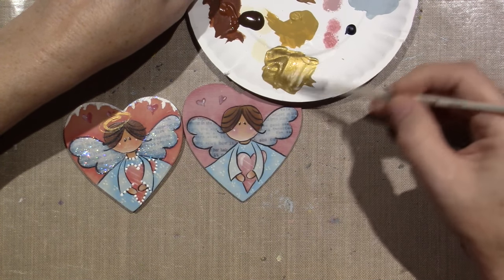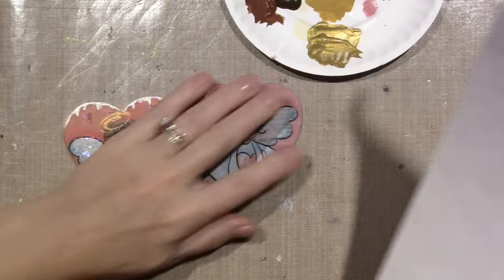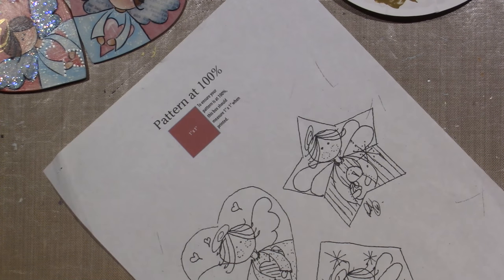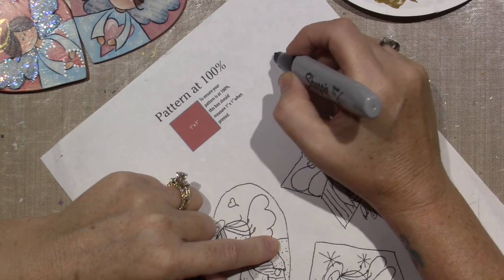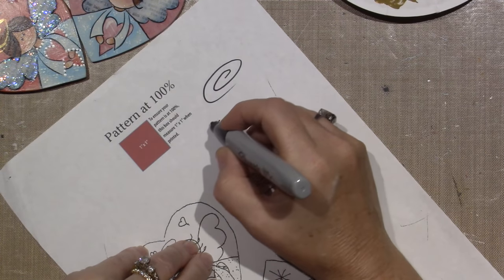If you look at your pattern again, she kind of does it like a swirly which I really liked about it. It might not show up with the paint, so I'm just going to grab a big fat Sharpie — it's just kind of like this. That's how she's making her halos, or you can go this way.